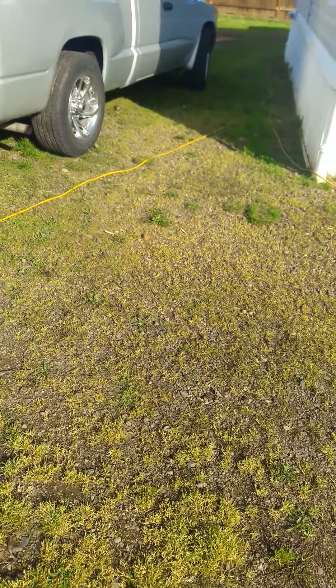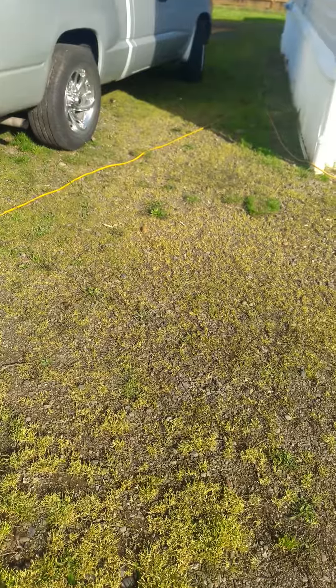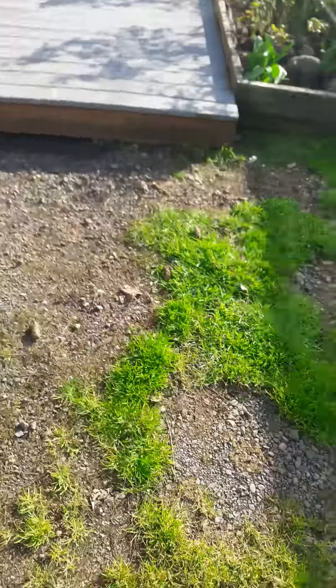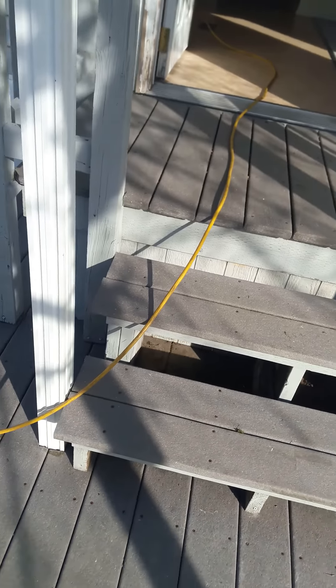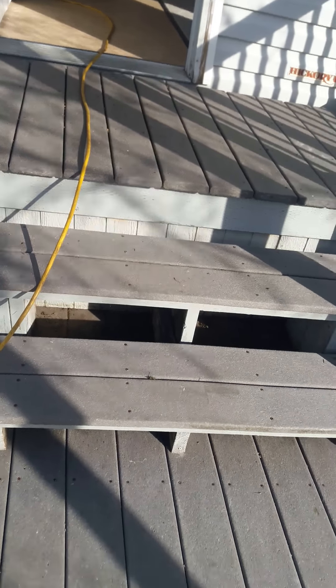That gives you an idea of how much work is involved. Some of the areas were a foot and a half of higher grass, while others were anywhere from six inches to a foot. I'm going to go ahead and stop and start a walk-through of the manufactured house.